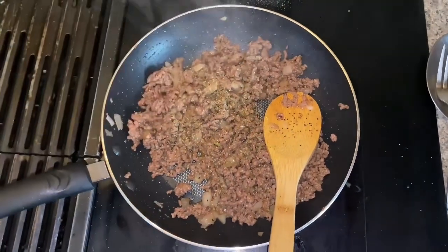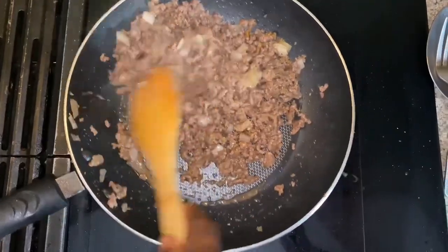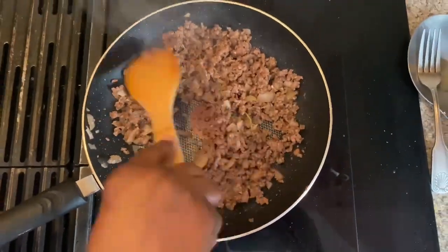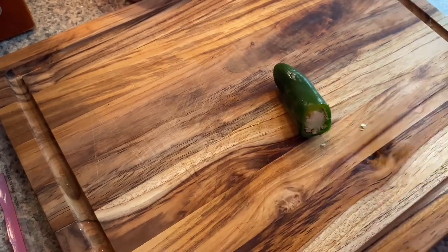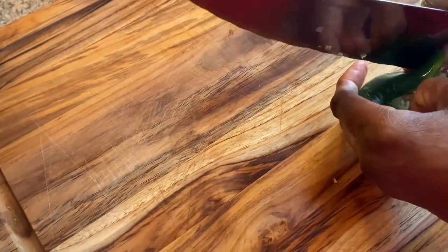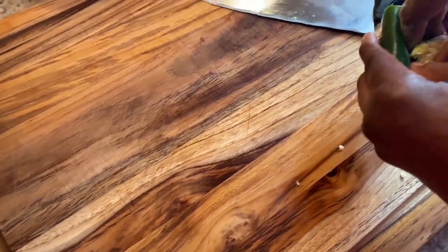We stir everything together and let it finish cooking. After that, we did decide that we wanted to add jalapeño for more spice and crunchiness when adding it in the egg roll. You can see us taking out the seeds and cutting up the jalapeños very fine.